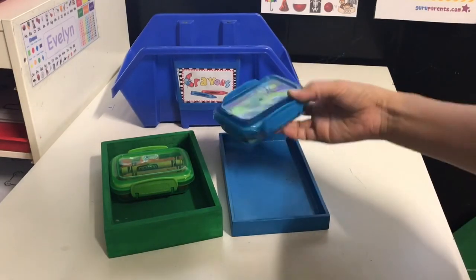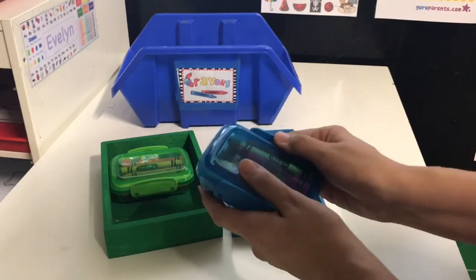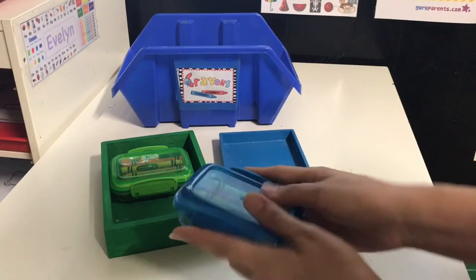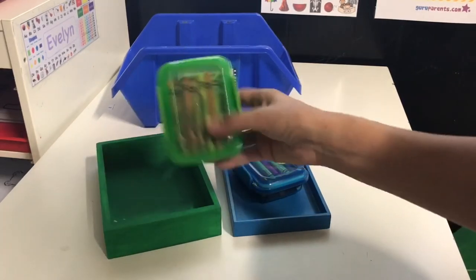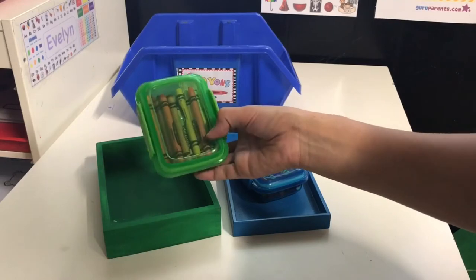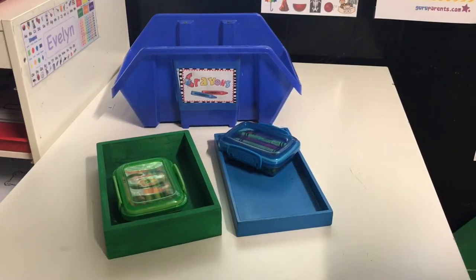Another tip for crayons: use these little snap-on boxes from the Dollar Tree. They usually come three in a pack for a dollar and they fit the 24-set of crayons perfectly. Each of my boys has one and Evelyn has one too. It's just easier — you're not worried about the cardboard ripping up and falling apart like regular crayon boxes always do.